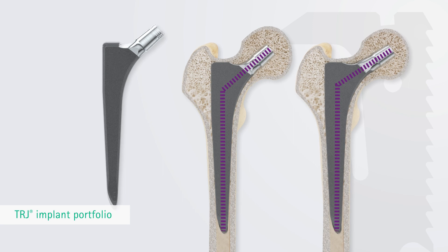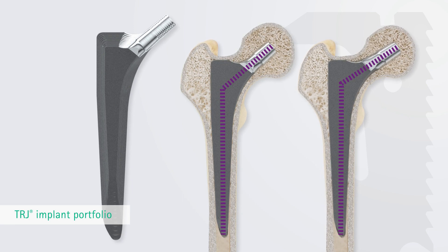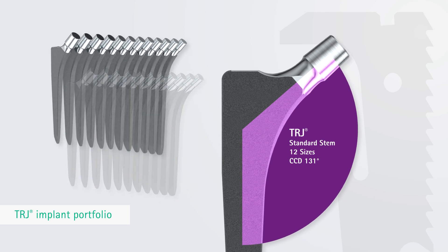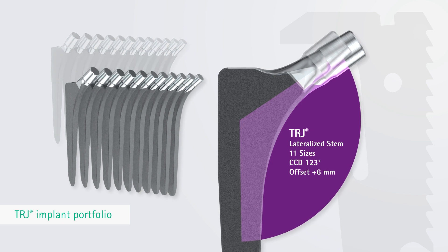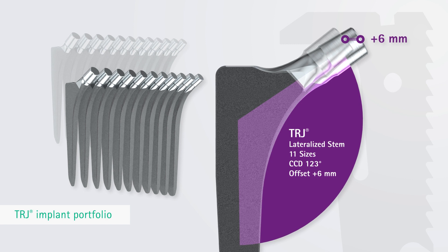The TRJ stems are available in a range of sizes for different femur morphologies and correction of pathological joint and leg length anatomies. The TRJ standard stem is available in 12 sizes and has a CCD femoral neck angle of 131 degrees. The lateralized TRJ stem has an angle of 123 degrees and an additional offset of 6 mm.